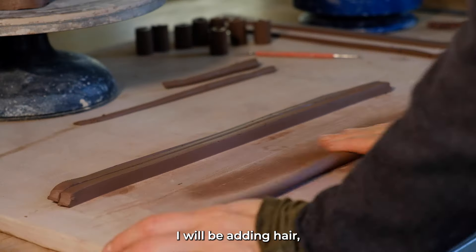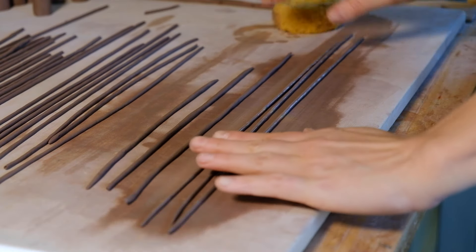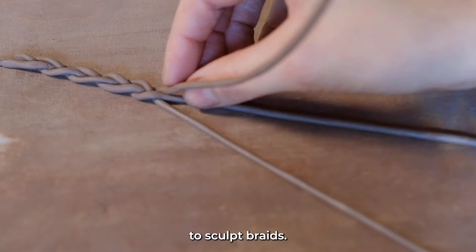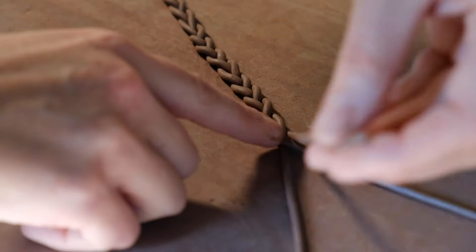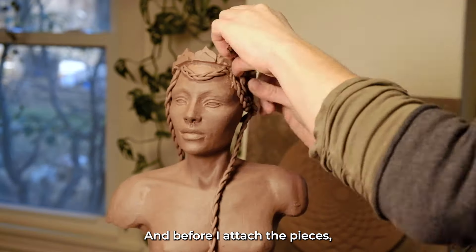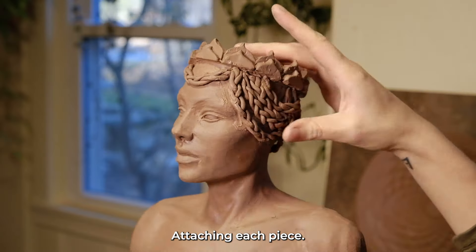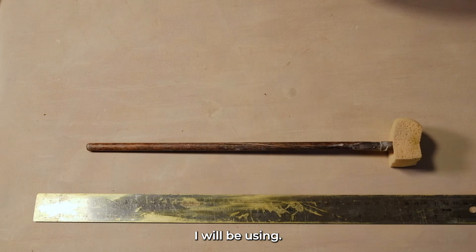Now I will be adding hair, creating braids. This is a delicate process — it's pretty fun to sculpt braids, I highly recommend it. Before I attach the pieces, I got a general idea of how I wanted the hair and went through attaching each piece. These are the tools I'll be using.